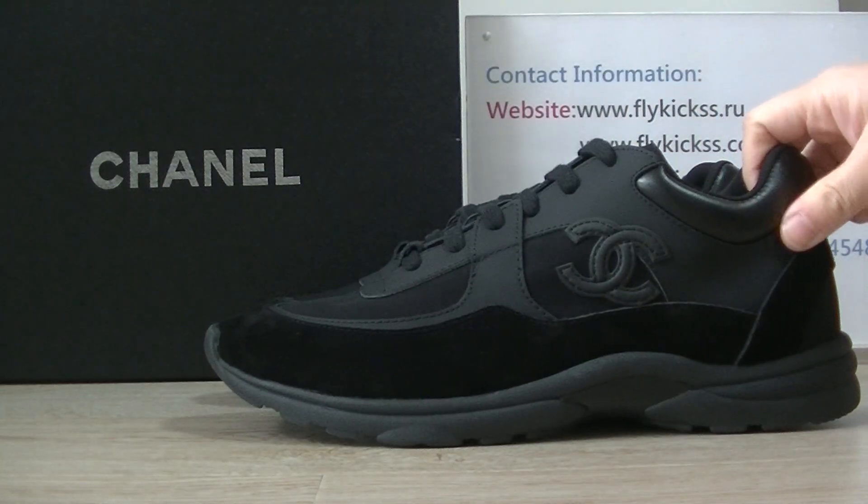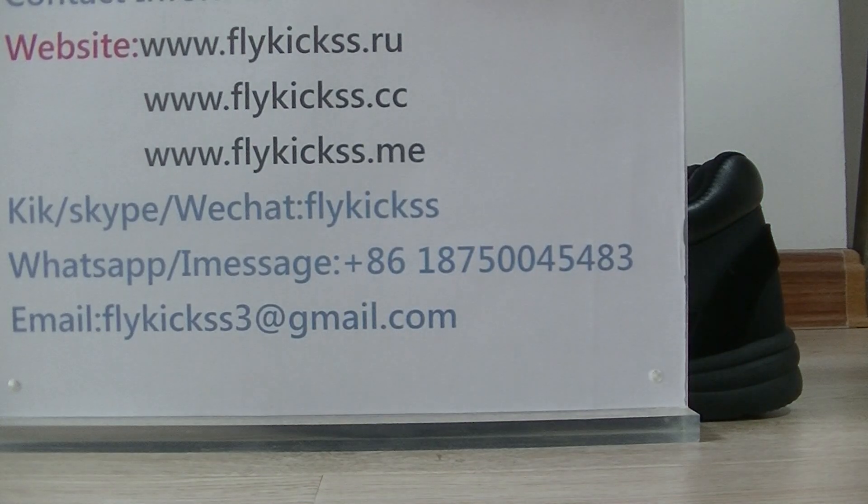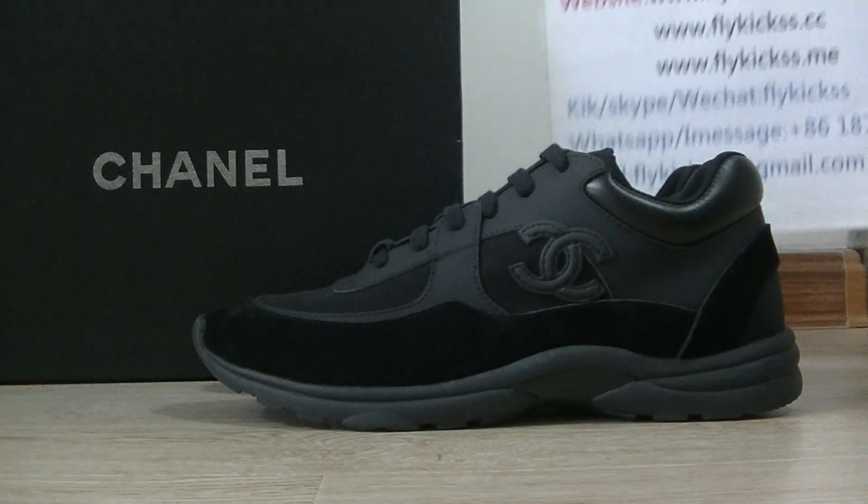Today's video is about the Chanel shoes. Any questions, please contact me directly. Here is my contact information. See you in the next video, bye.